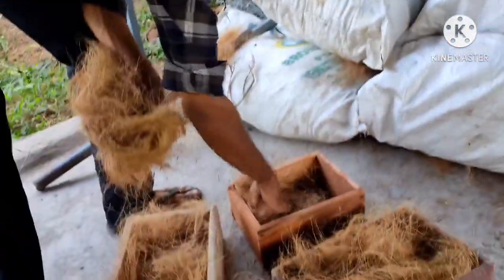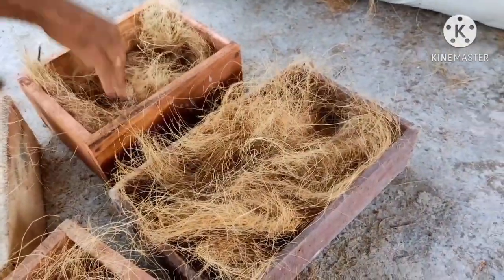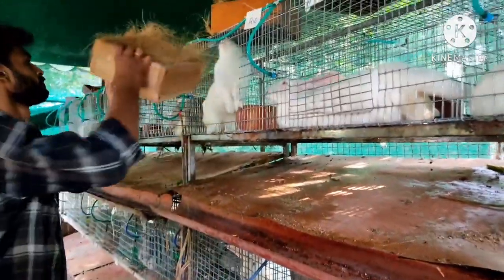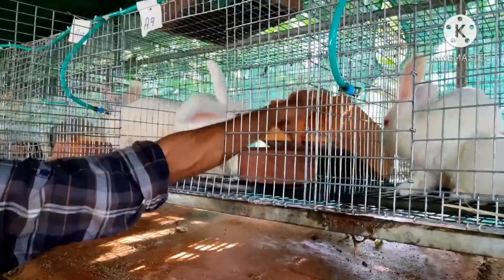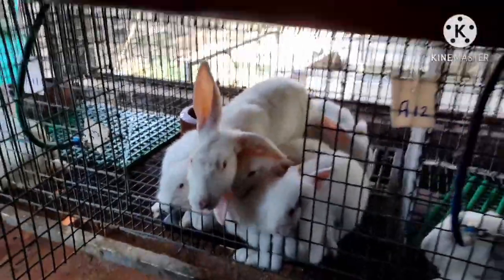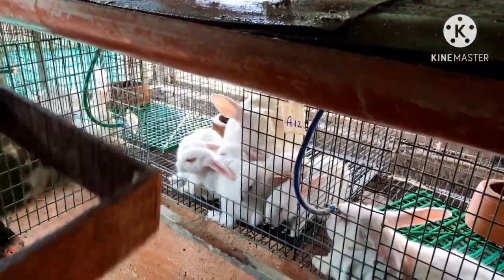This is a breeding box — a 3-4-4 breeding box. This is the next box for the next box. We have for our Kwanagos.